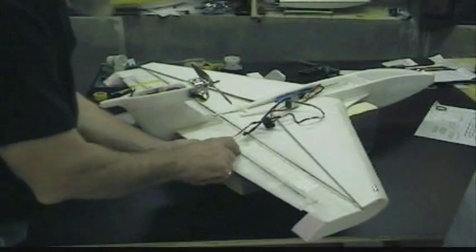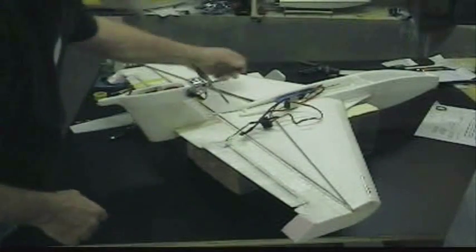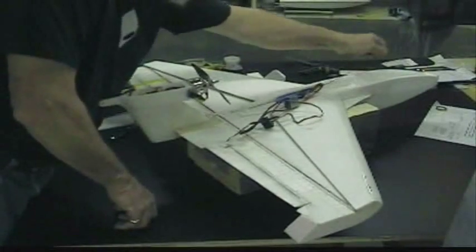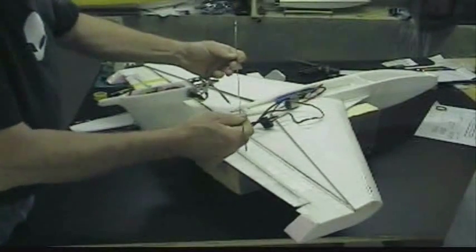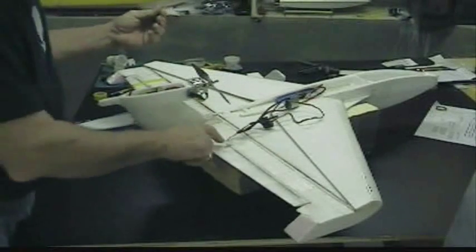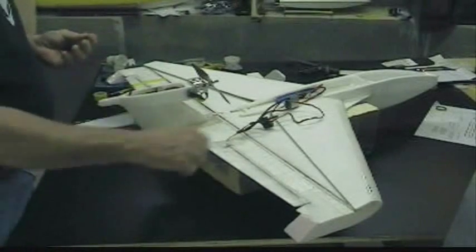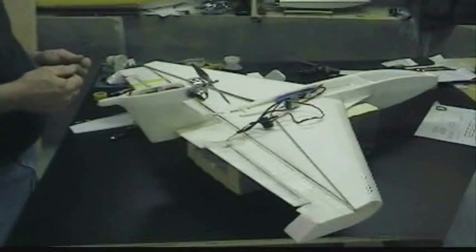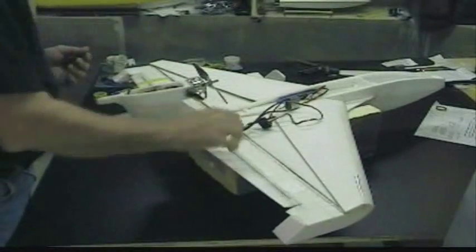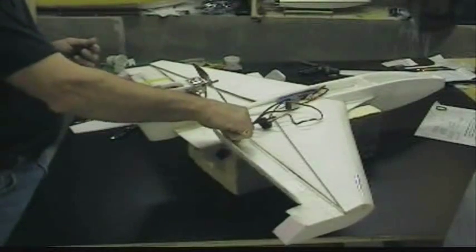These have a piece of carbon rod in them, just like these others. Actually this is only a piece of 60,000 — it's not very thick. But it's enough to stiffen these up with the epoxy you put in to hold it in there. It gives you a very stiff control surface that isn't going to flutter down here when you're controlling it from up here.